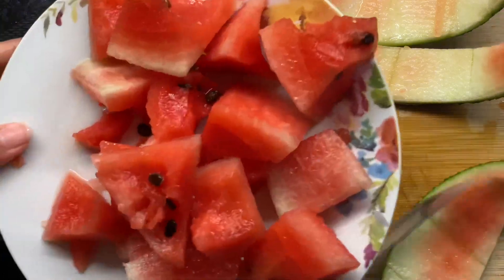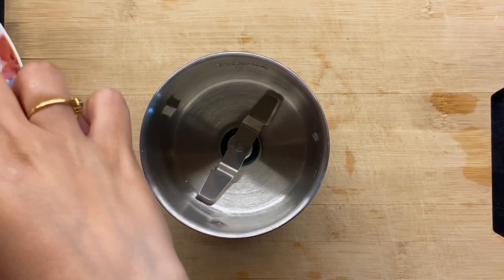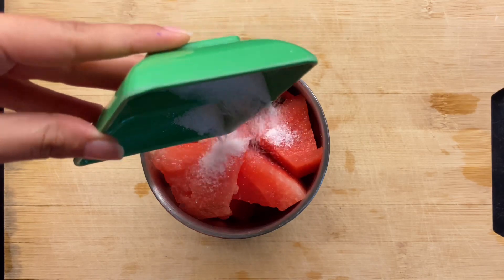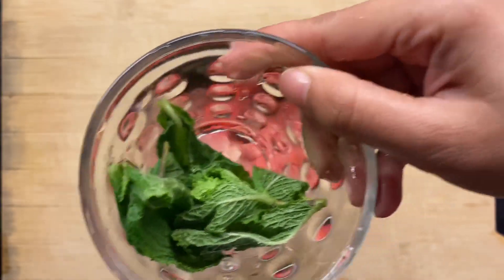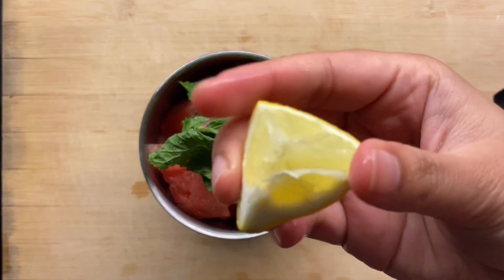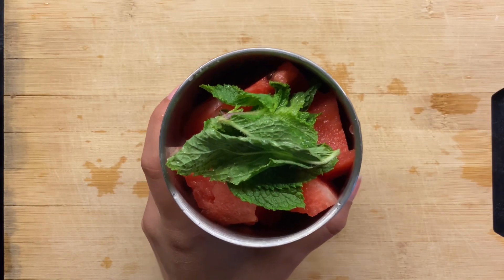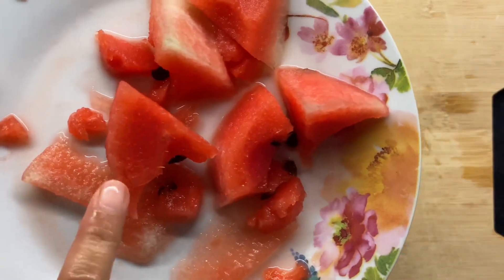Put the pieces into the mixing jar — add as many pieces as can fit. We'll add some sugar and salt, half a teaspoon of the spice mixture, five to six mint leaves, and finally squeeze the juice of half a lemon into the jar.